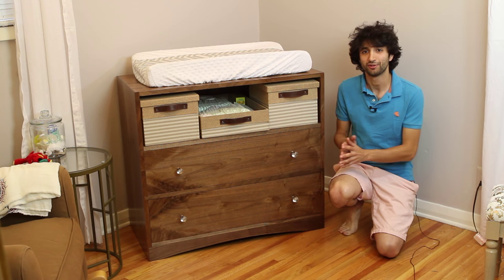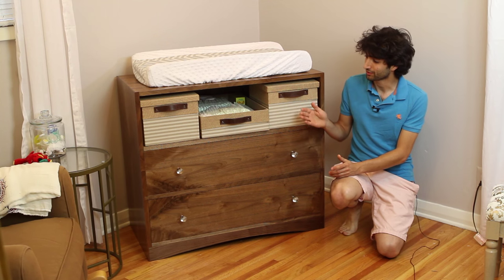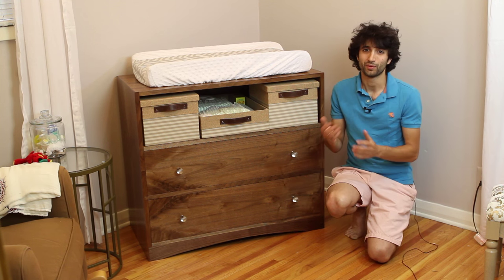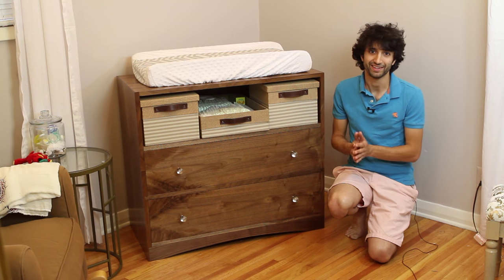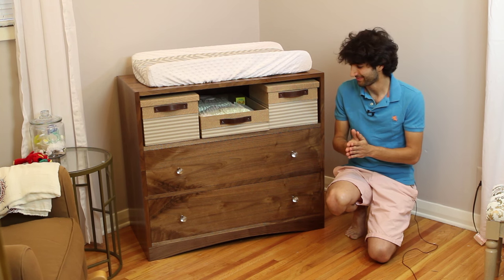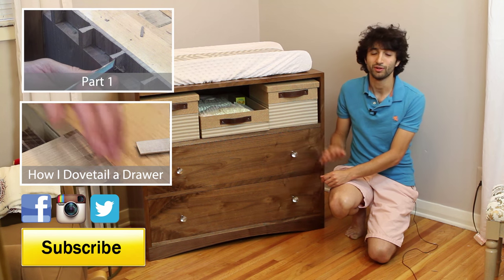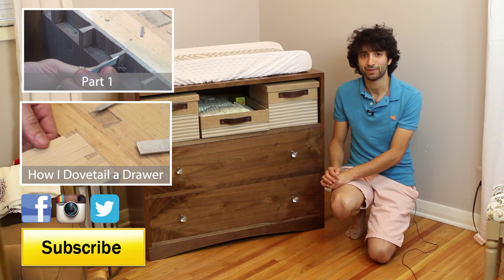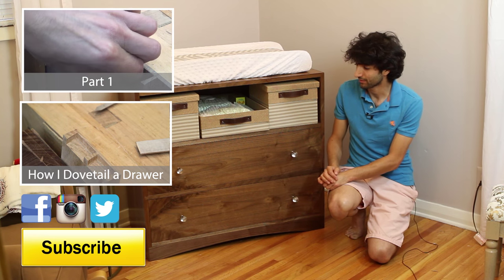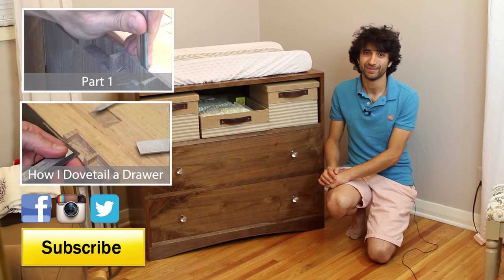Now if you want to make your own small dresser just like this one, I do have plans available for sale on my website — I'll leave a link to those in the description down below. Don't forget you could actually have this be a small dresser with three drawers by just replacing this top shelf with another web frame. If you want to learn more about my typical drawer building dovetailing technique, I do have a video about that as well. So thank you as always for watching — I really appreciate it. If you have any questions or comments, please feel free to leave me a comment. I think the book matching turned out really nice and I'm really happy with the overall look of the whole piece. So until next time, happy woodworking.